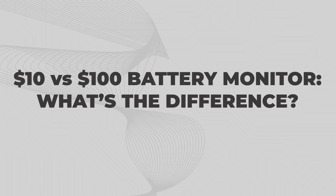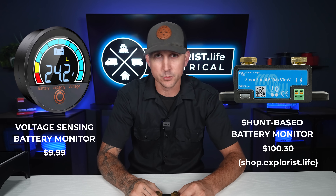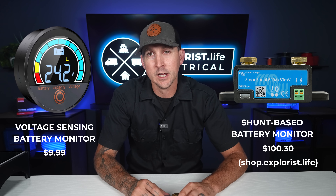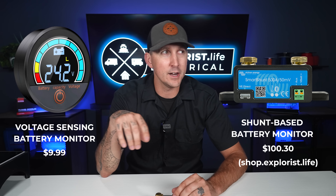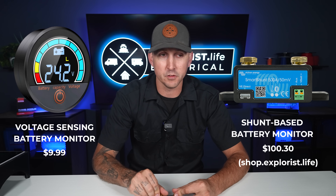What is the difference between a hundred dollar battery monitor and a ten dollar battery monitor? There are two different battery monitor types. One is the shunt-based battery monitor, which we'll talk about in a second. The other is just a voltage-sensing battery monitor. Voltage-sensing battery monitors have been around forever and they've always been the go-to — you just connect it to the battery, it senses the voltage, and gives you a reference for how empty or full the battery is based on that voltage.